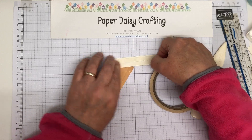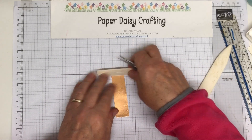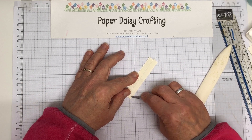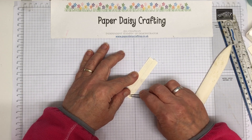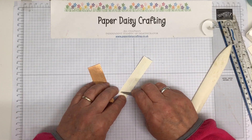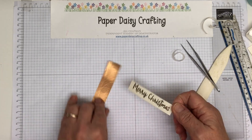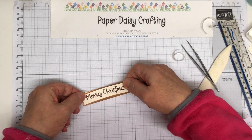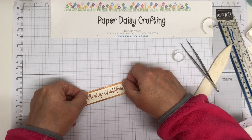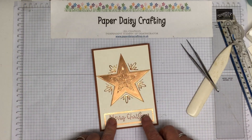Currently waiting for my Stampin' Up pre-order from the new mini catalogue to arrive. It was meant to come tomorrow but lots of people have been receiving theirs today. I'm hoping mine might arrive, in which case I'm just going to take the afternoon off and play. If it doesn't come, I'm going to write on my Christmas cards. So put that in the middle there, and then that goes down the bottom there, and we are done.